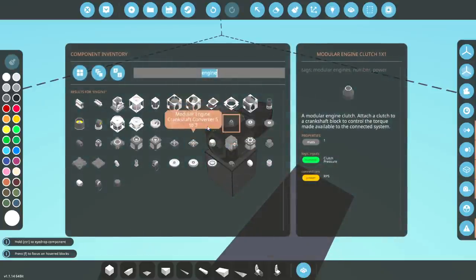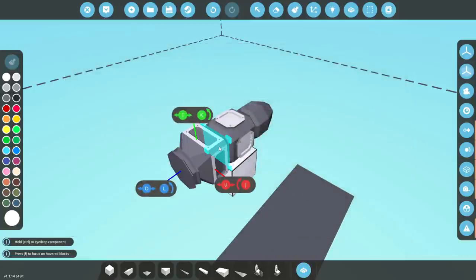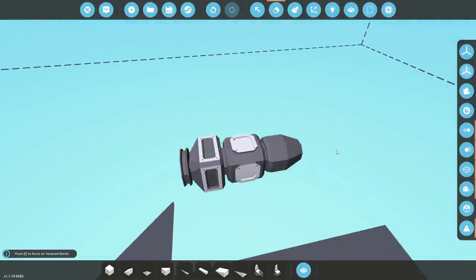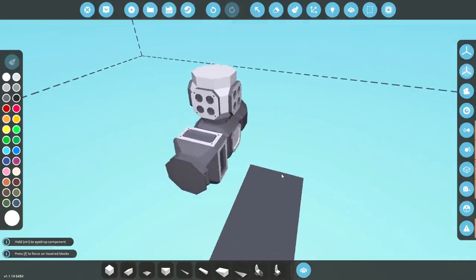You also need a modular engine drive belt — we're going to go ahead and put that on the front. There we go. That's essentially our main bit of our motor. Now we need a cylinder, which is one of these, and that will go on the tippity-top.